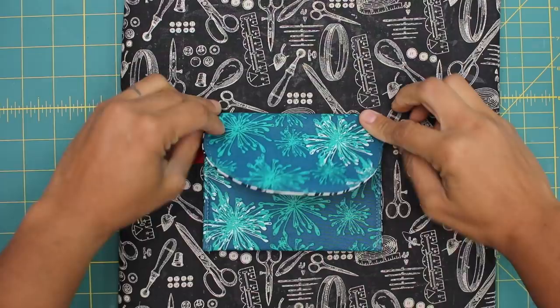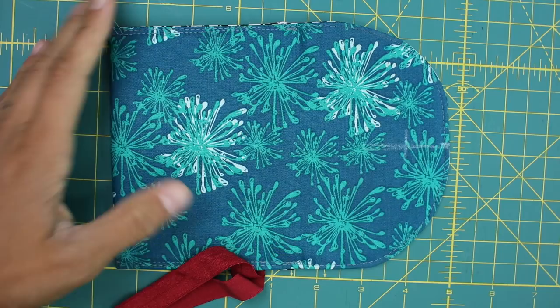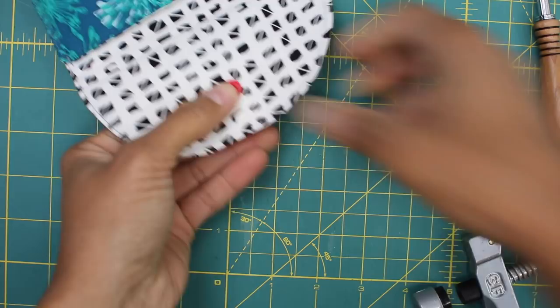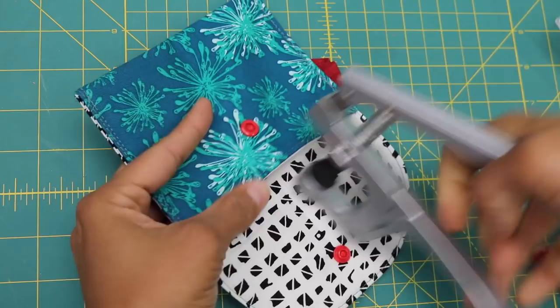Give it one final press to get it into shape and we're ready to add the closure. Fold it in half and mark the center line along the flap, then measure one inch down from the center line and make another line. At the intersection of both of those lines is where I want to make a hole to install my plastic snaps. I like to install the male end of my snap at the top flap, and once that's installed — following the manufacturer's instructions — I close it and make a mark with it so I know exactly where I need to install the female end, which ends up being centered and about an inch down from the top of that little pocket. Once your snap is installed, your Snappy Wristlet is complete.